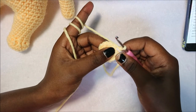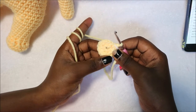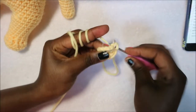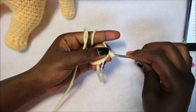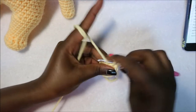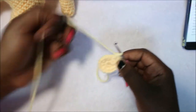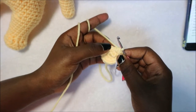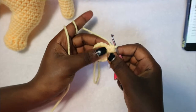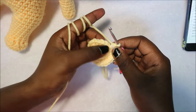In row 3 do single crochet then increase, single crochet then increase, repeating all the way around for a total of 24 stitches. In row 4 do three single crochet then increase in the next stitch and repeat all around for a total of 30 stitches.